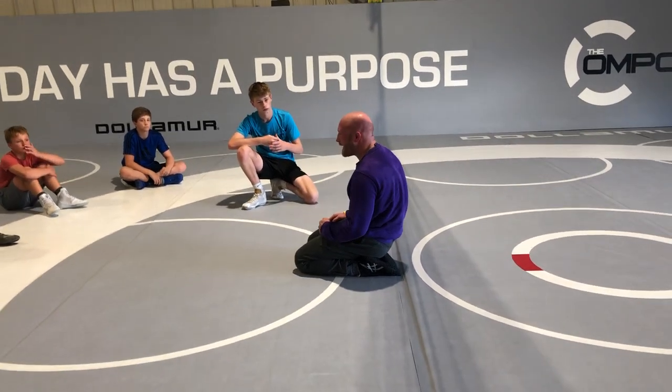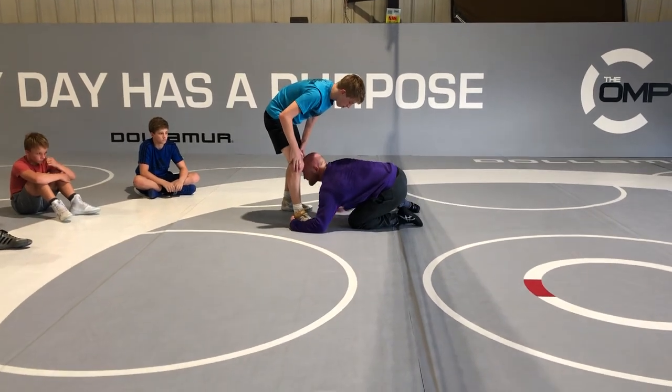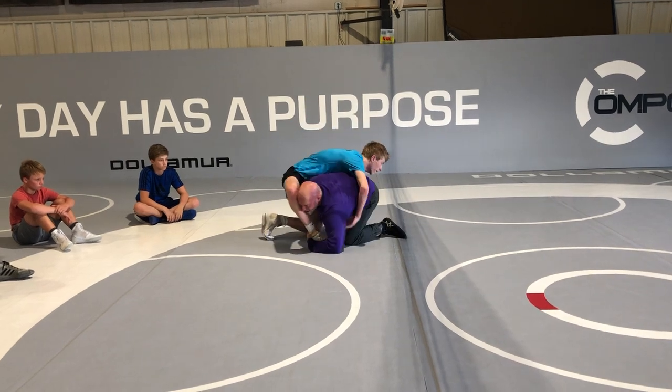So this is what we're going to do — the better my foot, the better my finish is going to be. So I'm back here in this position. I start here, I've got my post.